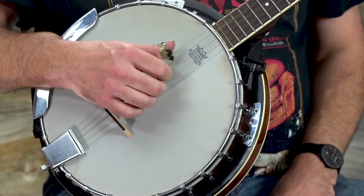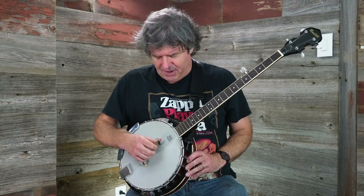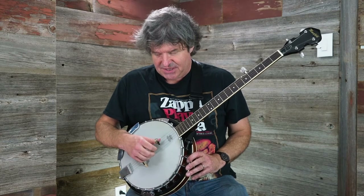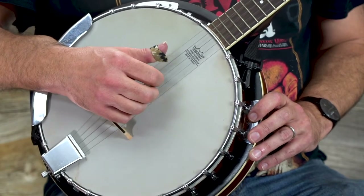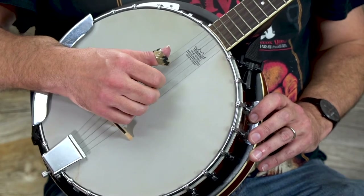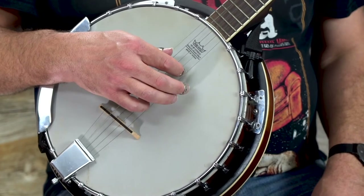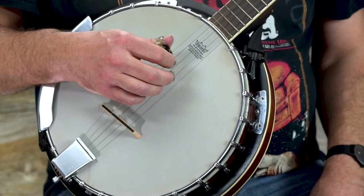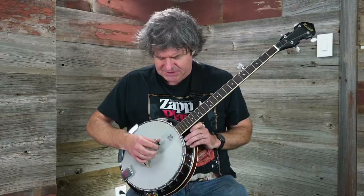The first roll I'm going to show you is called the alternating thumb roll. With this roll, if I just isolate the thumb for a second, I'm going to be playing: three, five, four, five — that repeating pattern between those strings. That's why it's called the alternating thumb roll. The index finger and the middle finger are going to be locked onto the second string and the first string. I'll combine all of the strings and then we'll go over the string numbers you're playing.